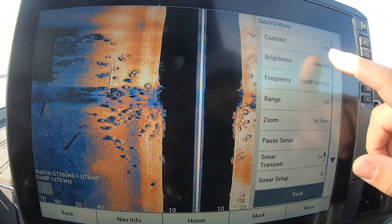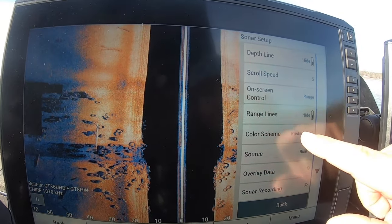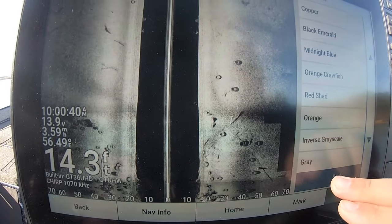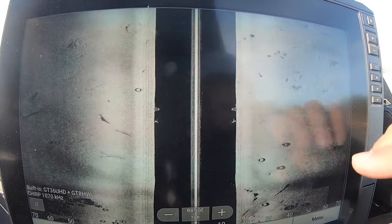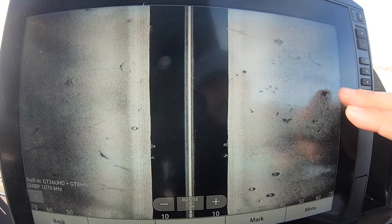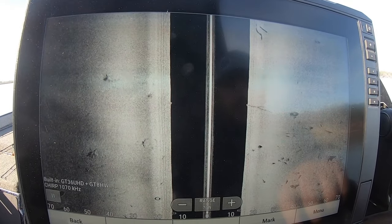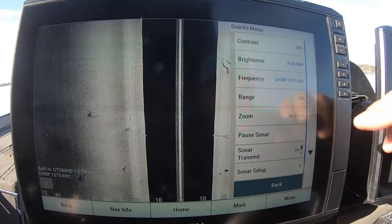Contrast is up, brightness on auto at medium. Now we'll go into sonar setup and change the color scheme — watch how much it changes everything. We're going to go down to inverse grayscale. Now you're not fighting through different colors. You can see good detail — a stump coming up off the bottom, a random tire, a stump way out at 60 to 65 feet. It seems like you can see further with this color palette; it's just a lot plainer for most people's eyes.